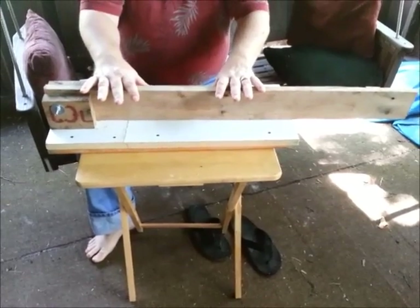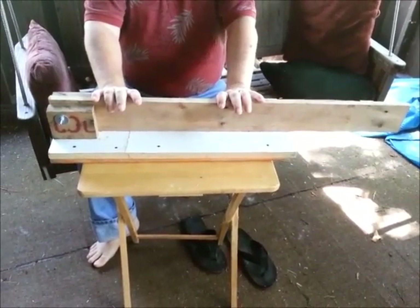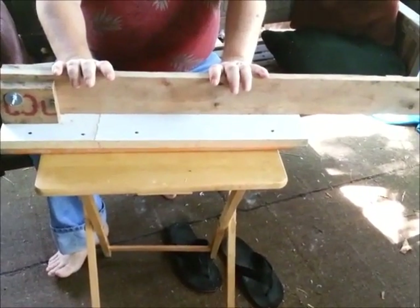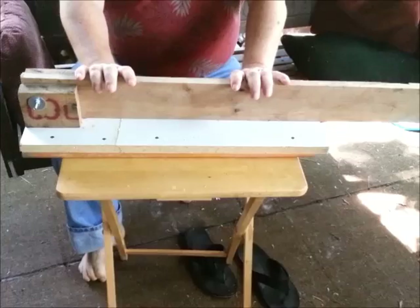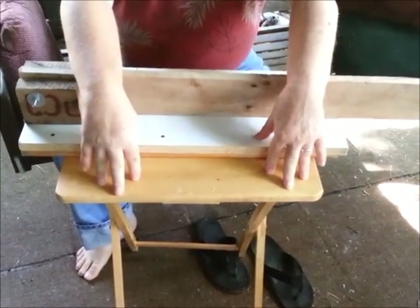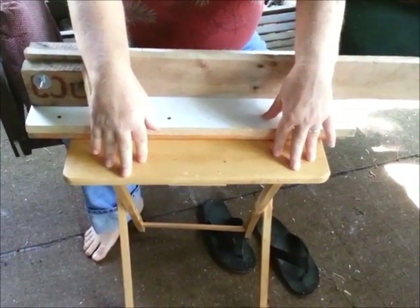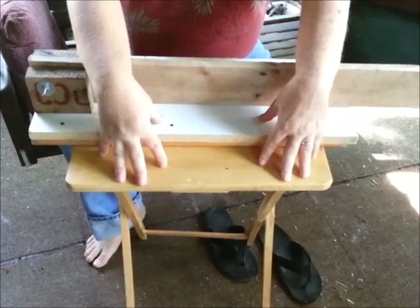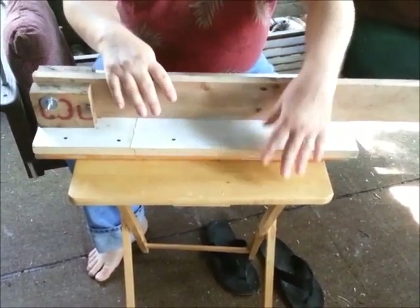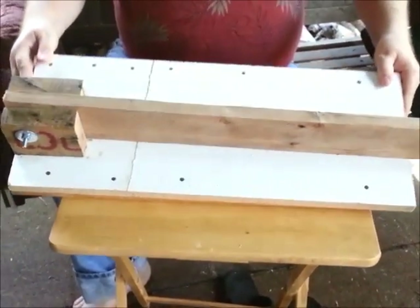Let's take a look at the bunny whacker and how it works. This is the Schwartz Bunny Whacker — it's not much, but it's mine. If you build your own, I would prefer you call it the Schwartz Bunny Whacker so that I can leave a legacy behind as a better way to dispatch bunnies. It's sitting on a TV tray for demo purposes only. In actual use, you need a solid table to put this on because it generates a tremendous amount of pressure, and you don't want it on something that's going to fall or tip over.